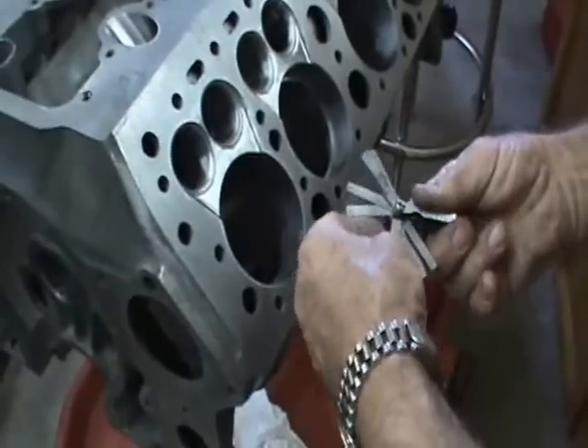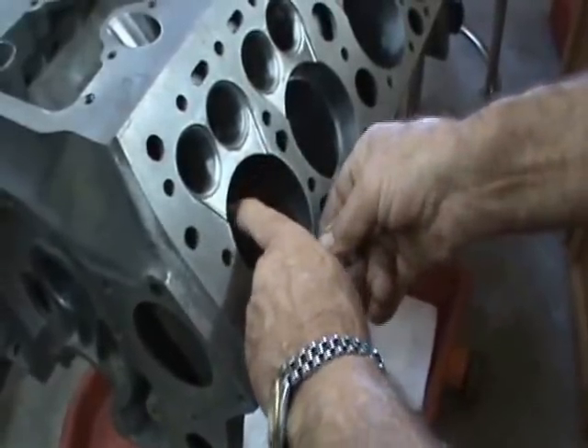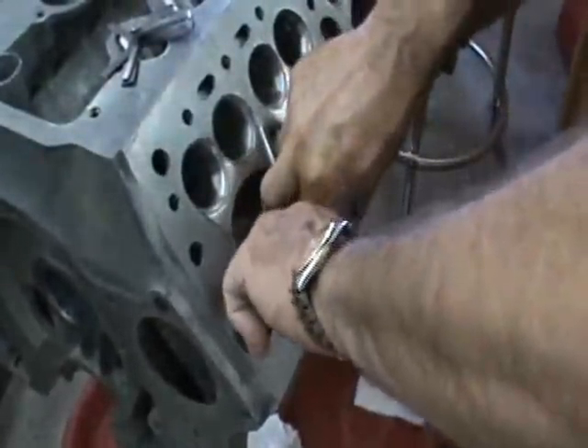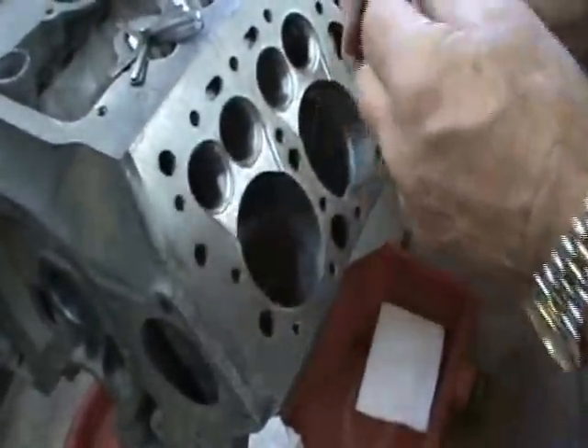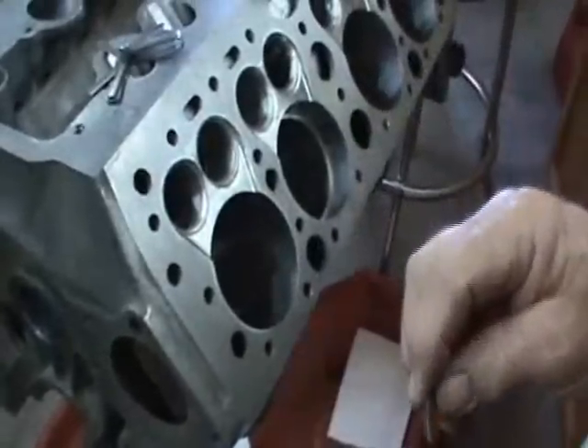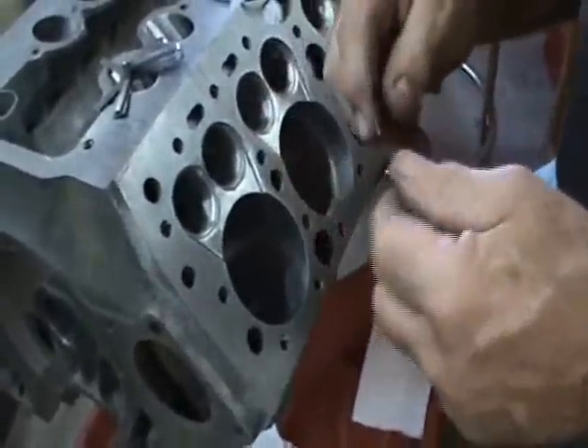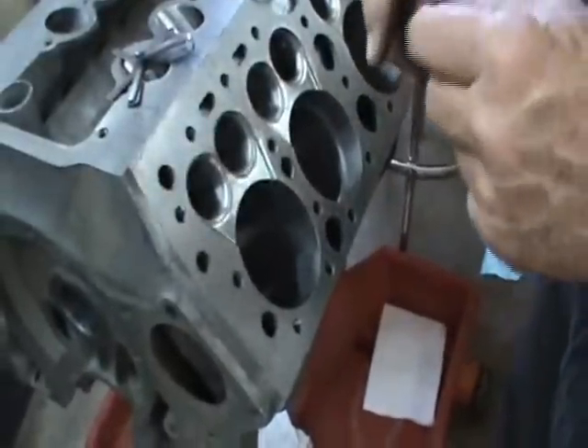What's the gap supposed to be on that Gary? 21 thousandths on this particular ring. That's the second ring? That's the second ring. And the first ring, typically it'll have a smaller gap. We set the top ring at about 19 and the second ring at about 21 to 22 thousandths.